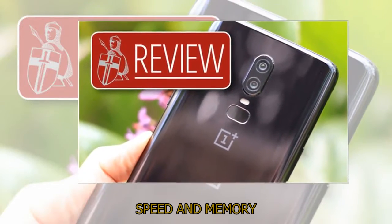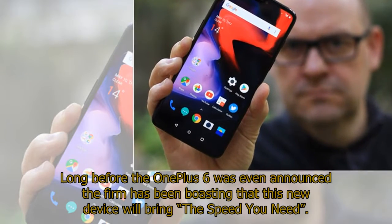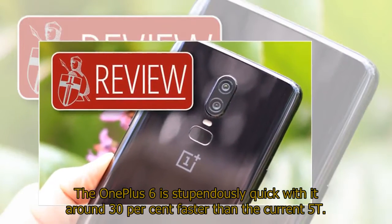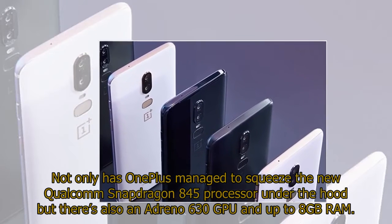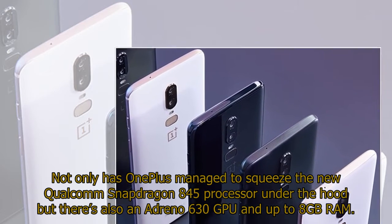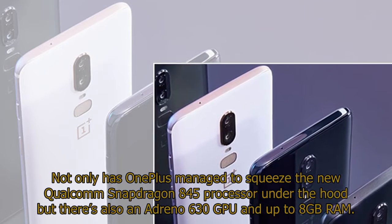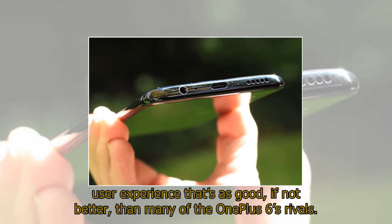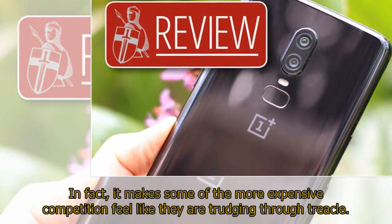Speed and Memory. Long before the OnePlus 6 was even announced the firm has been boasting that this new device will bring the speed you need — and this isn't just some made-up marketing spiel. The OnePlus 6 is stupendously quick, around 30% faster than the current 5T. Not only has OnePlus managed to squeeze the new Qualcomm Snapdragon 845 processor under the hood, but there's also an Adreno 630 GPU and up to 8GB of RAM. This, combined with a phone running Android free of bloatware, makes for a user experience that's as good, if not better, than many of the OnePlus 6's rivals — in fact it makes some of the more expensive competition feel like they are trudging through treacle.